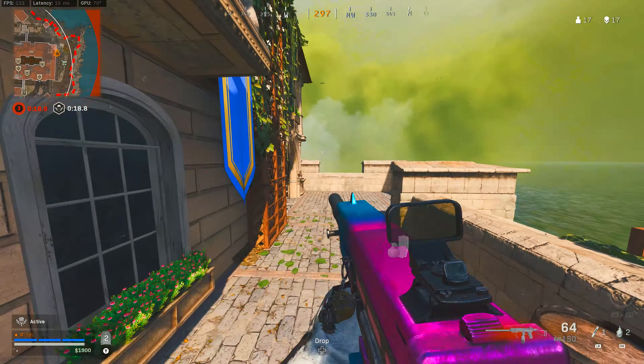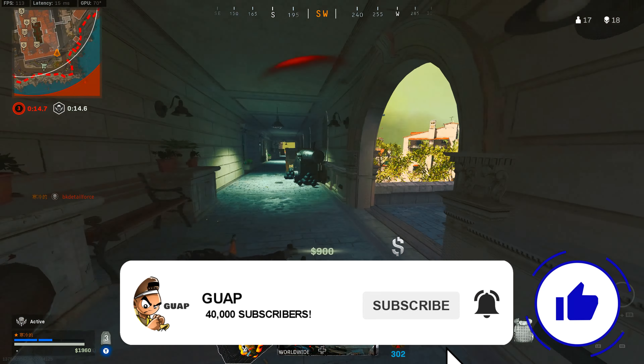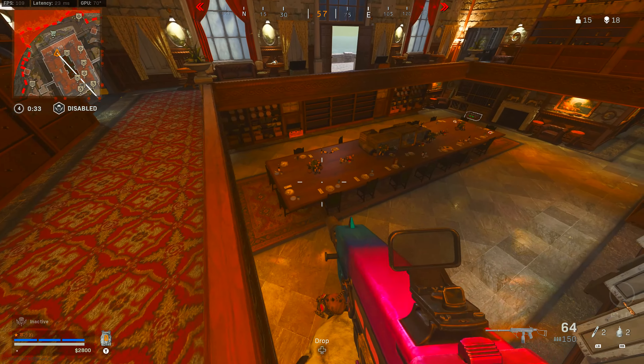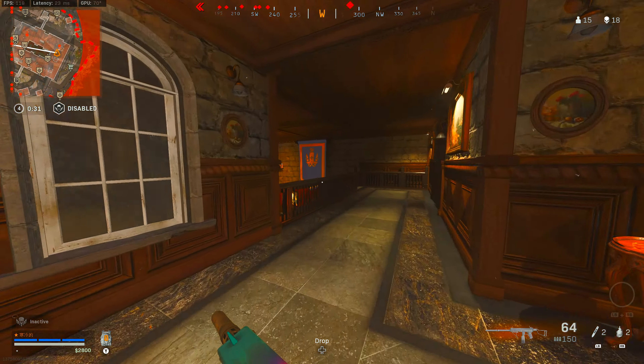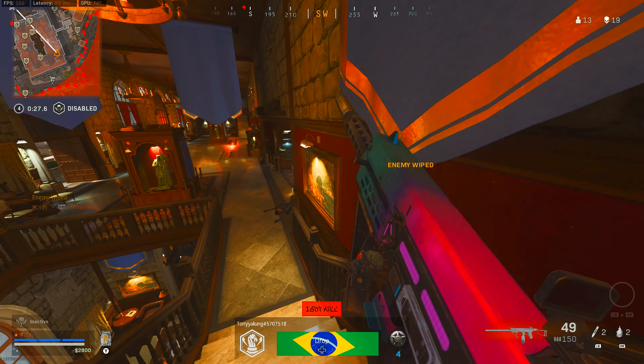Without further ado, let's get into these settings. I already gave y'all my TDV5 and my rotational aim assist settings — those were used in this video. I will not be adding them to this video but they will be in the description below if you want to check them out. This video is going to be strictly about the bass aim assist.